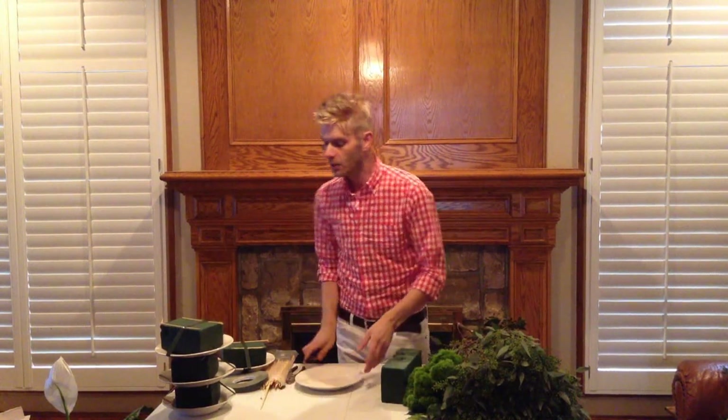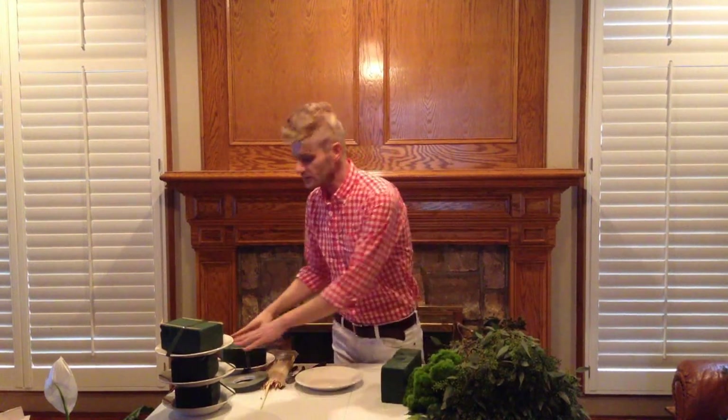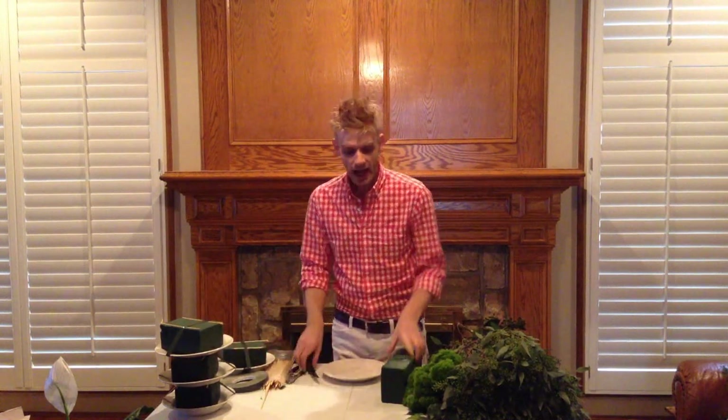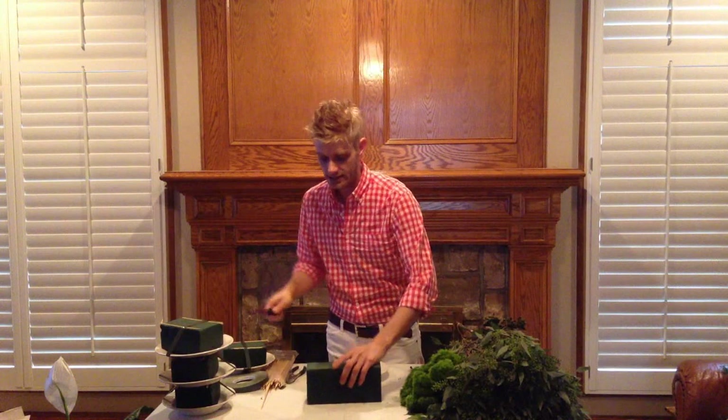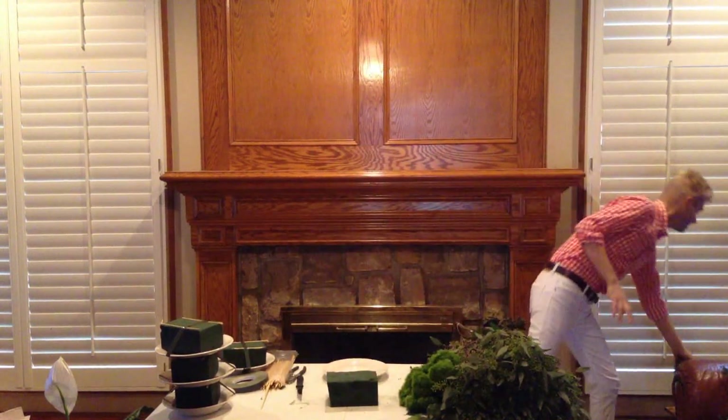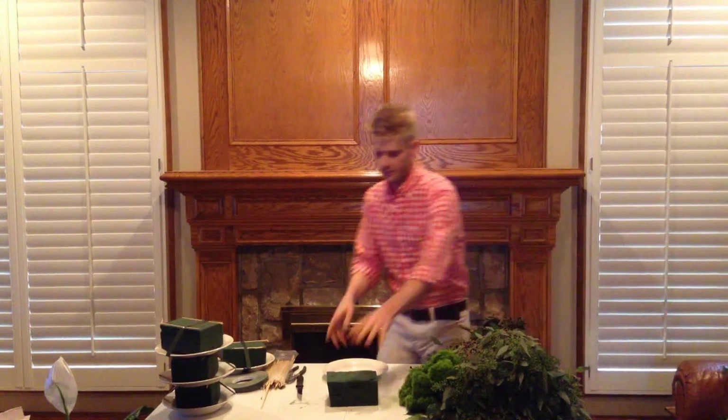Y'all ready for this? I need an apron, don't I? So what I did — I didn't have any trays here for flowers, so I just got regular plates, okay? And then you just take wet foam and I already got some of these done. I'll take wet foam and just cut it to the size that you need, okay?